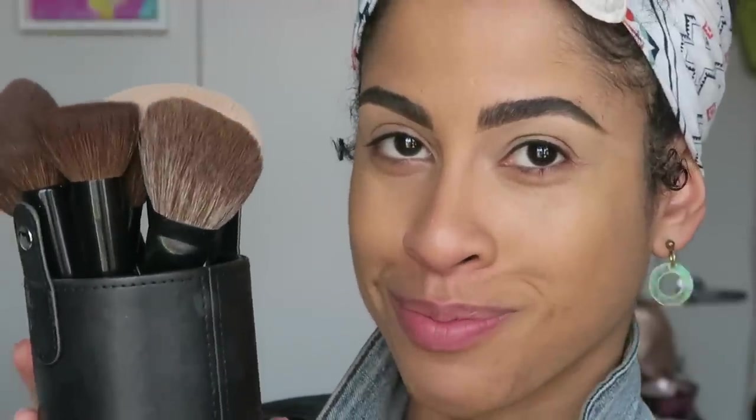I've stopped at this point in my makeup routine because I want to demo some of the brushes. As of now I have my foundation and concealer that are not set, and that's about it. All products will be listed down below in the description box.